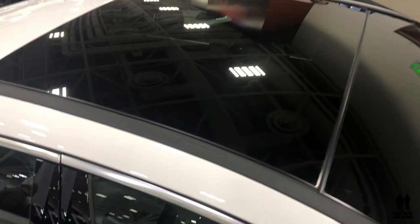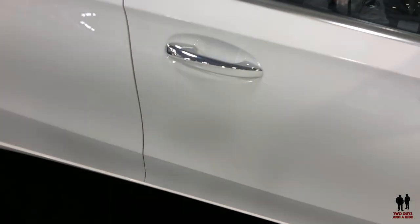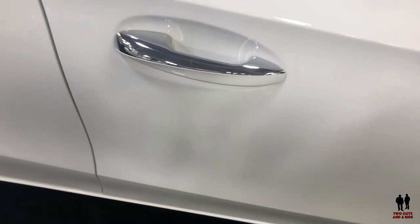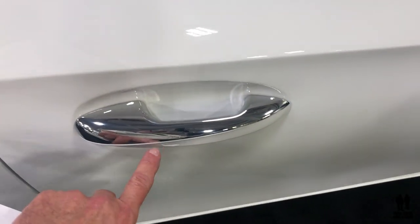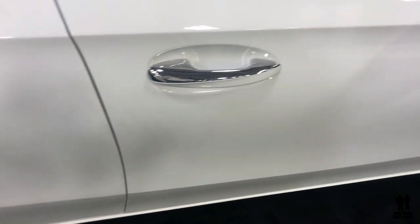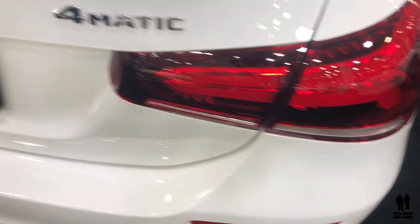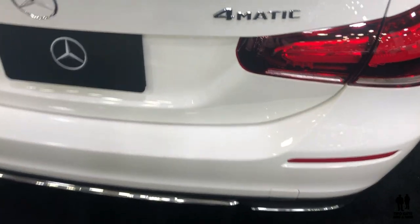This particular model has a panoramic sunroof. I like the chrome door handles. It has the sweep-your-hand-across-the-sensor keyless entry — wave your hand by the sensor with the key fob in your pocket to lock it, and slide your hand behind the door handle to unlock it. I like the brushed stainless trim around the vehicle and the LED tail lights. This is the all-wheel drive 4MATIC.